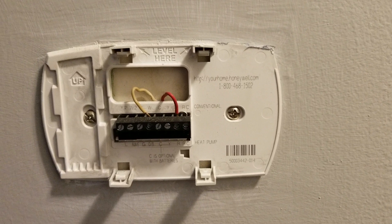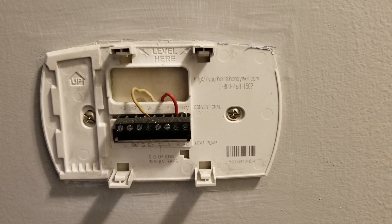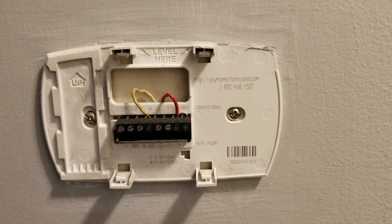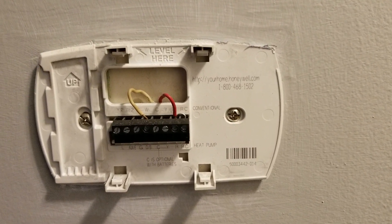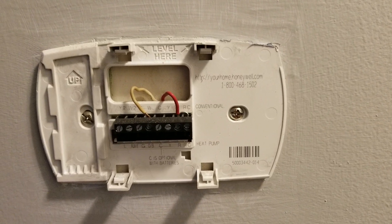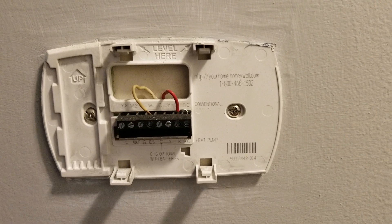Hello guys, welcome back to Mike 3R CIY. In this video I'm going to show you how to install the Ecobee 4 with only two wires. You're going to need to add another wire to power the Ecobee, and I'll show you how to pull that other wire in this video.